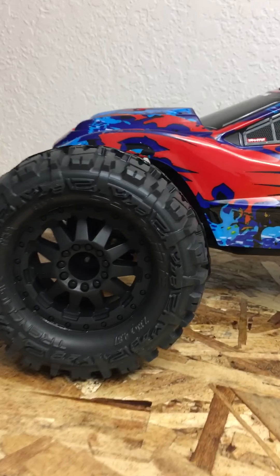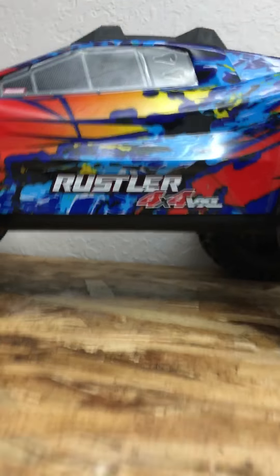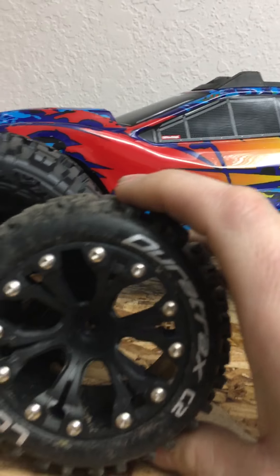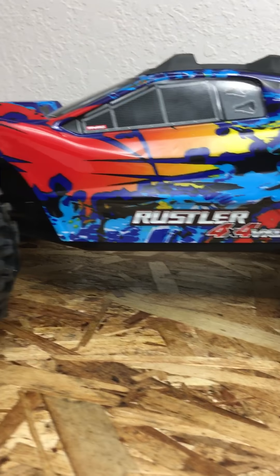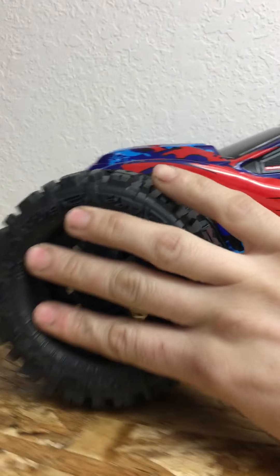These are mounted on the F11 wheels. You can see here's the ground clearance — a lot more ground clearance compared to the Lockups. Between the Lockups and the Trenchers I've got about a half inch to an inch more clearance, so big difference.